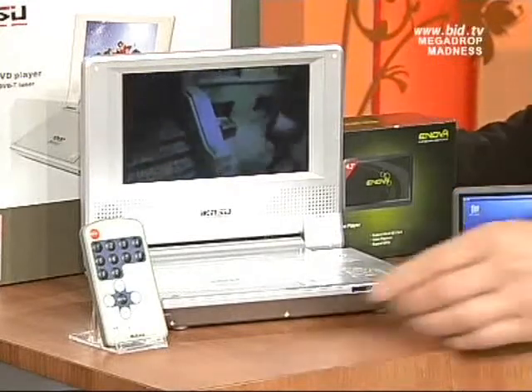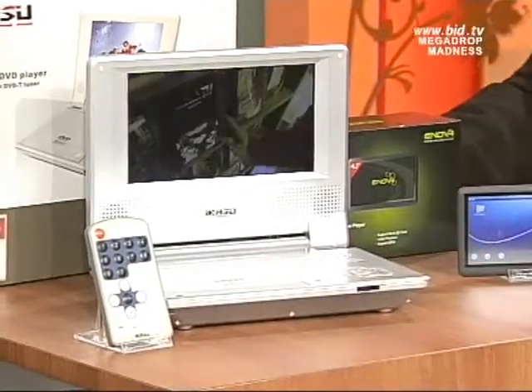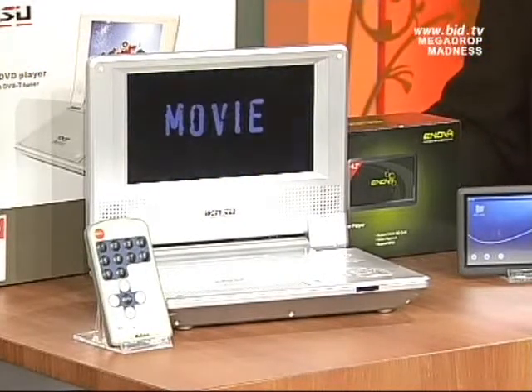It's fully remote controllable, you do get your remote control too — so great for car journeys, great for caravans, great for a TV in your bedroom, or just to take with you to work if you want to, to let your hair down.